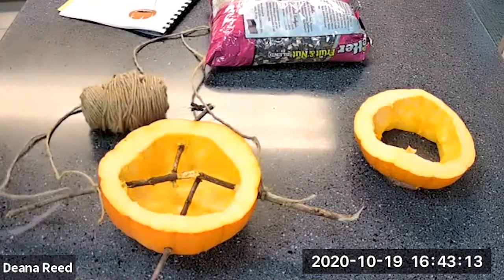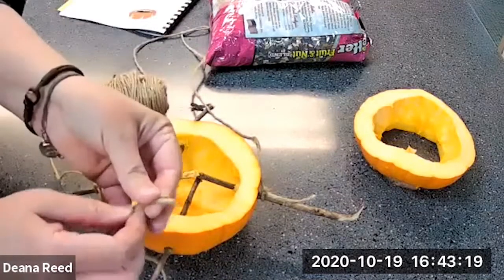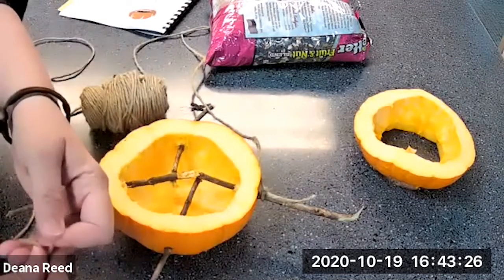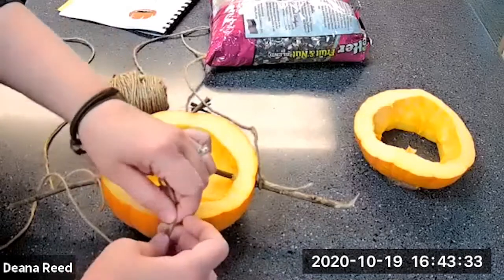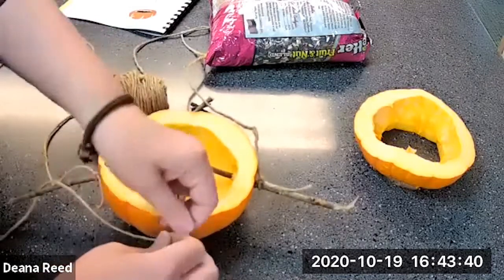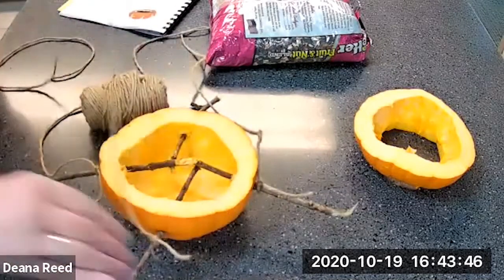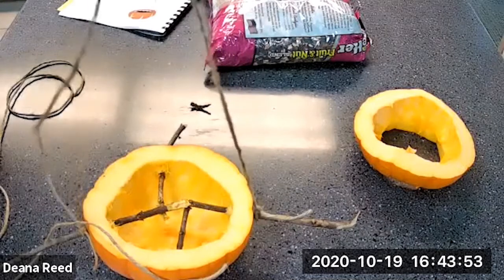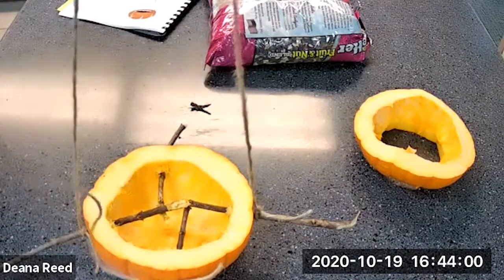We can adjust the lengths as we go. We're going to make a loop — make sure the ends match up. We have a loop but we're not going to tie a knot in this loop yet, because we're going to connect it to the other one. We'll do what we did before on the other perch and tie it about three times: one, two, three. Now we're getting ready to make our last knot, but first we need to fix our loop at the top.